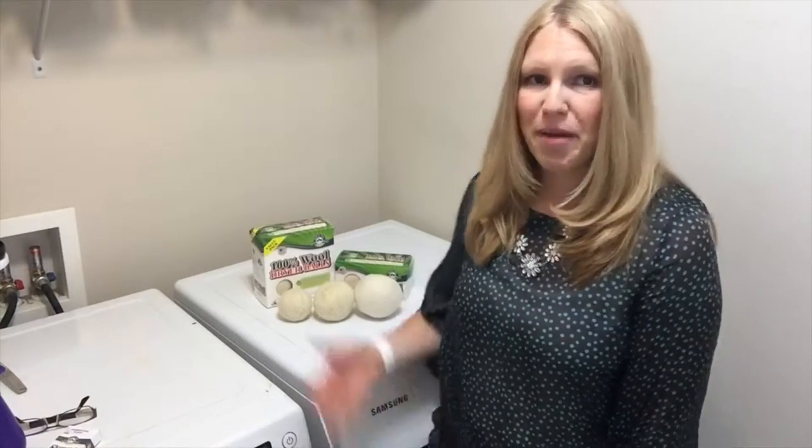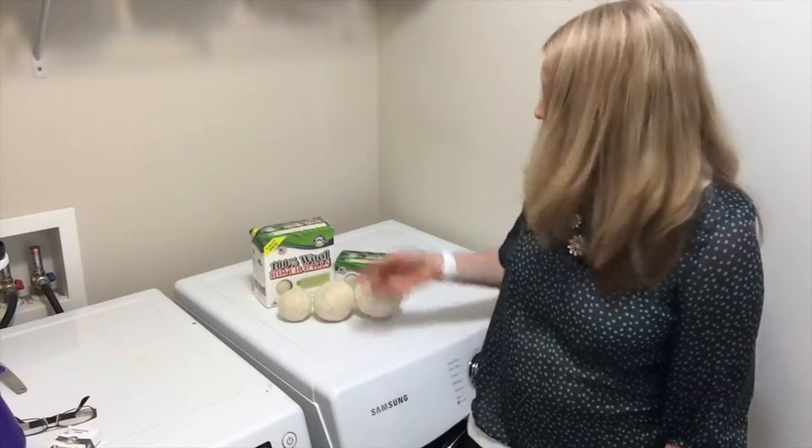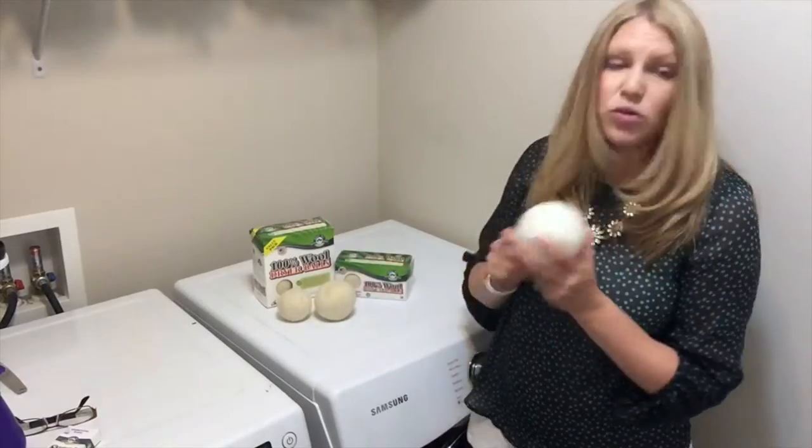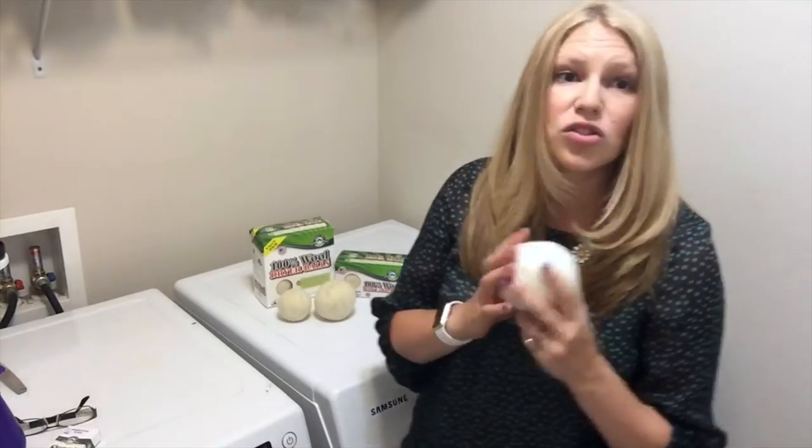Hi, I'm Rebecca from Maple Whole Naturals, and today I'm going to talk to you about the different size dryer balls we have. We have large, extra large, and jumbo. Now, jumbo has tons of wool in it, super hard felt, super heavy.